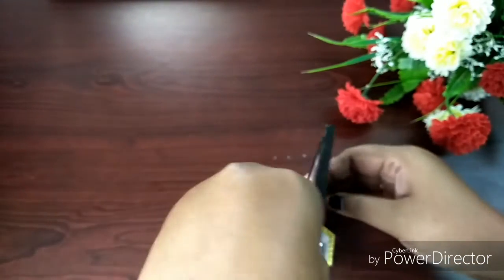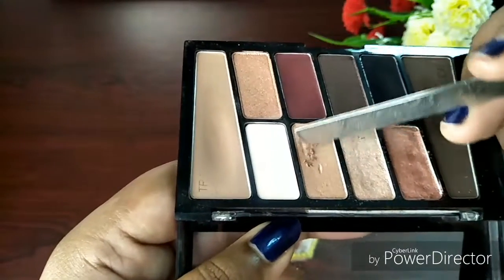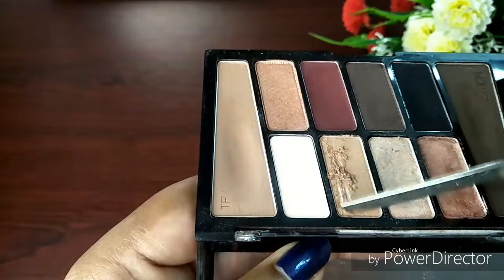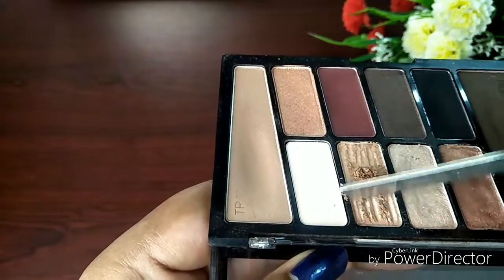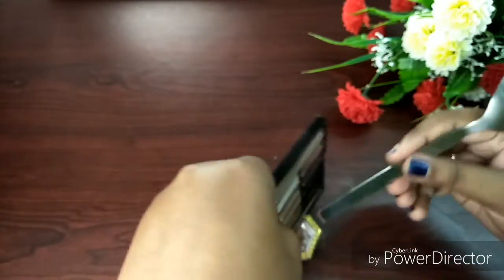After this, I add the same shimmery eyeshadow palette. I picked this particular shade because I want my highlighter to suit my natural skin tone. I pour it into the empty container — you can see the eyeshadow particles are very fine.